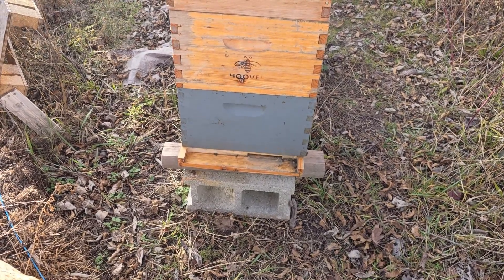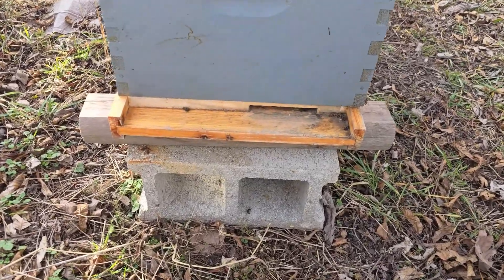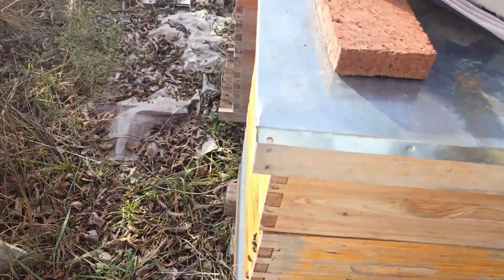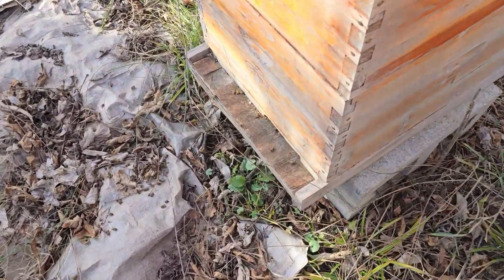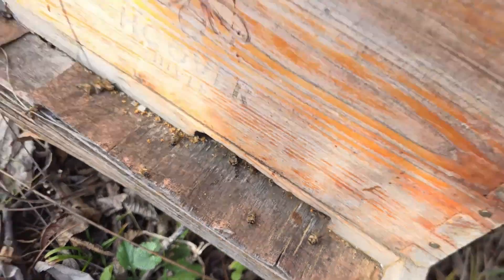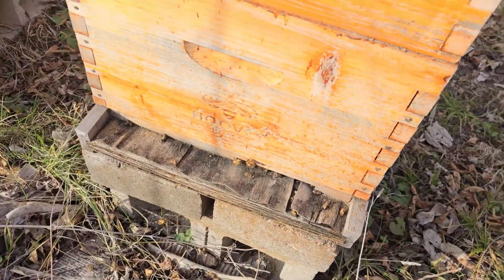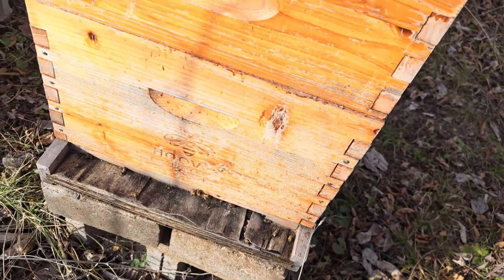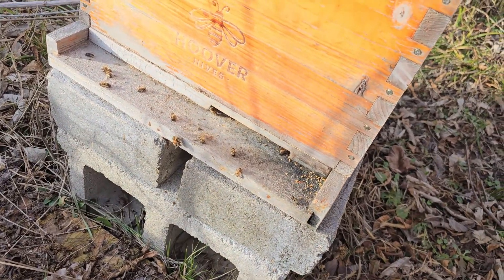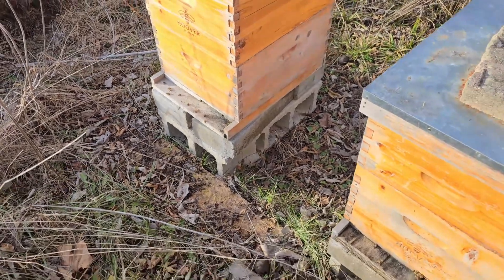Out here at what I call my mechanic's apiary — it's my mechanic's house, so that's why I call it that. We have some bees coming out of this hive. Four hives here. Dead bees on the landing board here, but looks like we might have a live one. Good bees here. Looks like we have some live ones pulling out some dead bees. Looks like we might be four for four out here at the mechanic's apiary.